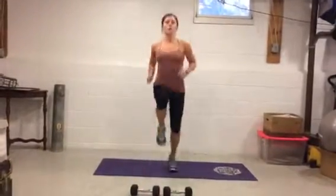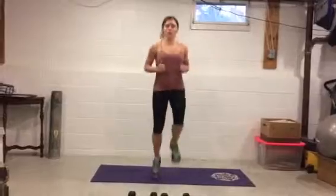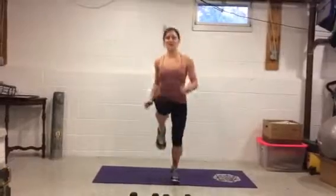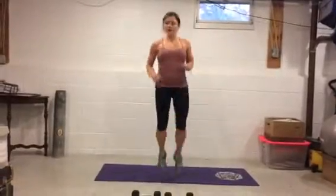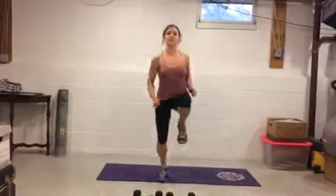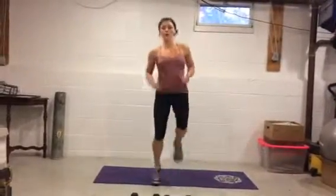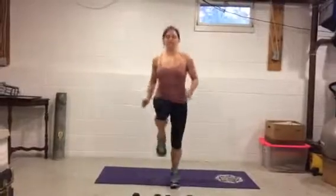Last round of high knees — go! We're almost done, everyone's happy. Just one more bicep exercise after this — stay with it. Ten seconds, three, two, one.